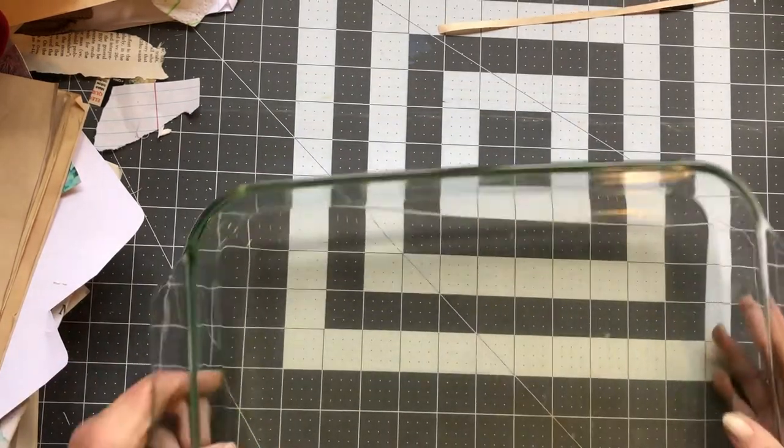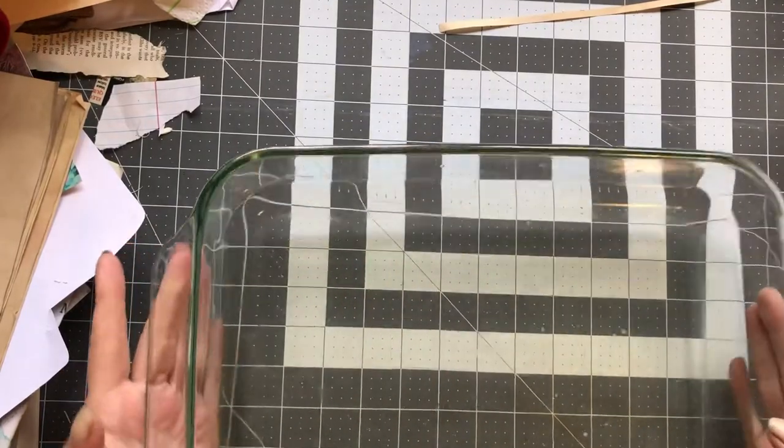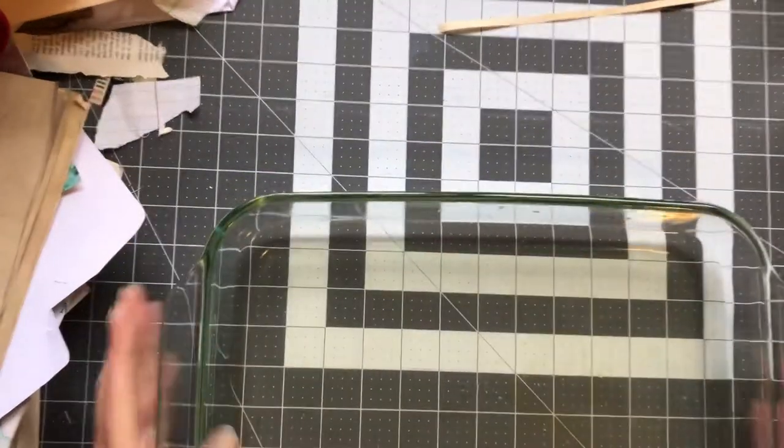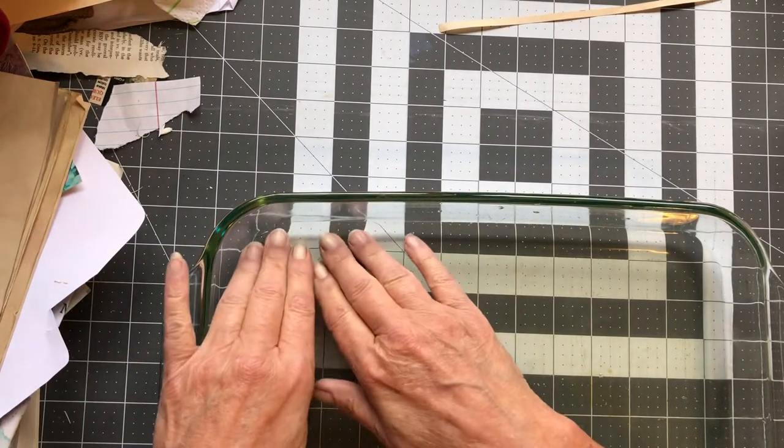My new batch was made with the alcohol rather than just all glycerin. It turned out, as you can see, almost looking like glass — it is just beautiful. It turned out great. So now we are going to un-mold this one.